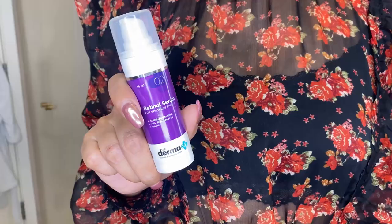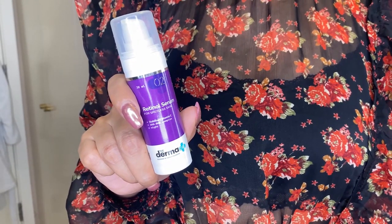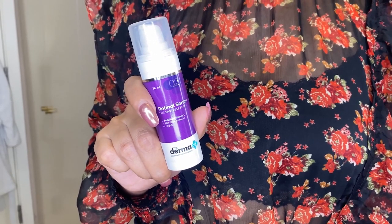Let me share a secret about my skin with you guys. I'm going to talk about an ingredient which is really helpful and useful — you should include it in your skincare routine. It is retinol. Dermaco has this amazing retinol serum which I have been using for quite some time now, and I feel good about my skin — it's well hydrated and well nourished.